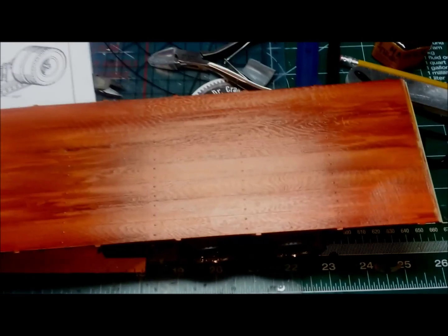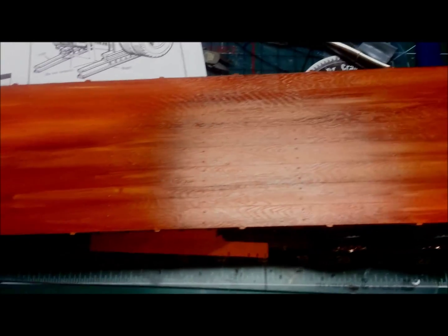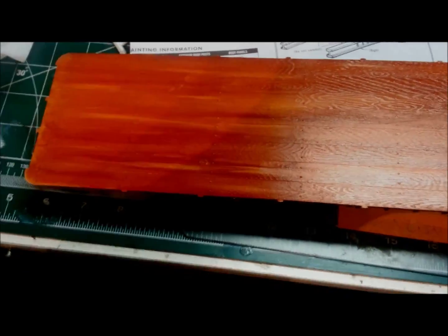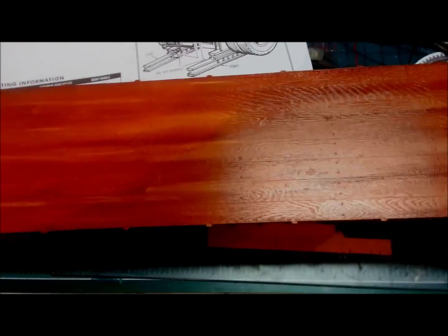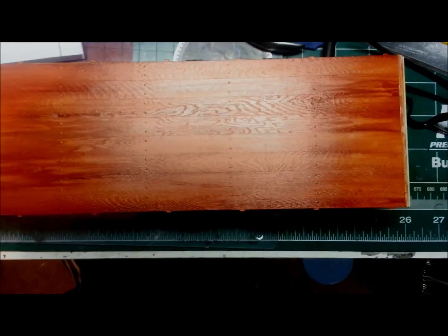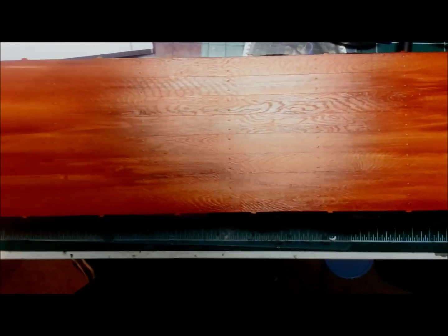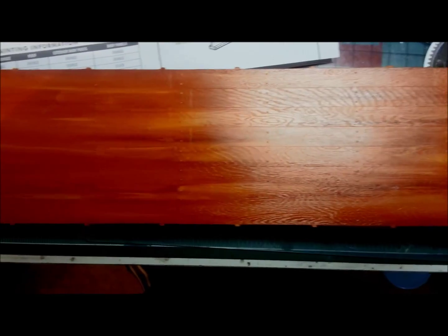I just got done laying down some oils to do the wood floor. It's the first time I've ever done it in this scale, so let me know what you guys think. Hopefully it doesn't stay that dark — it's wet right now, so once it dries it'll come down a little bit.